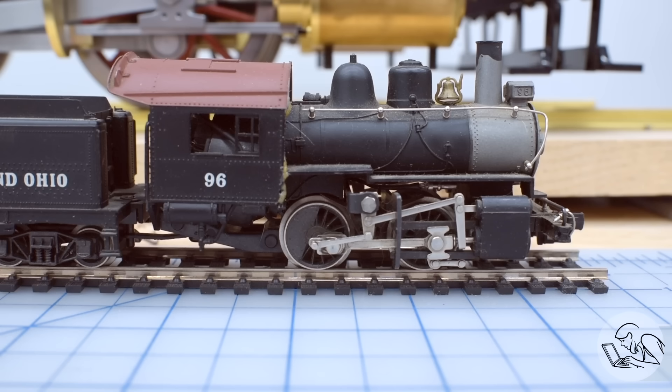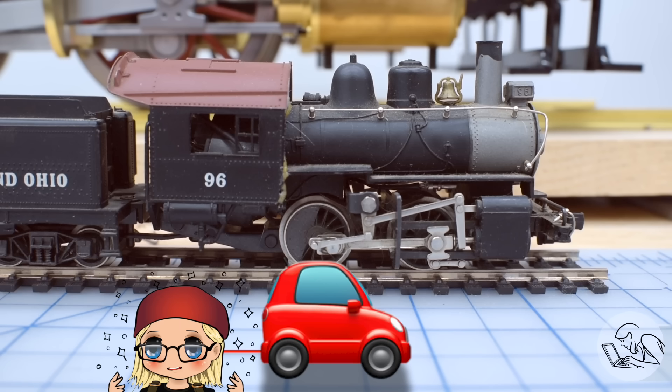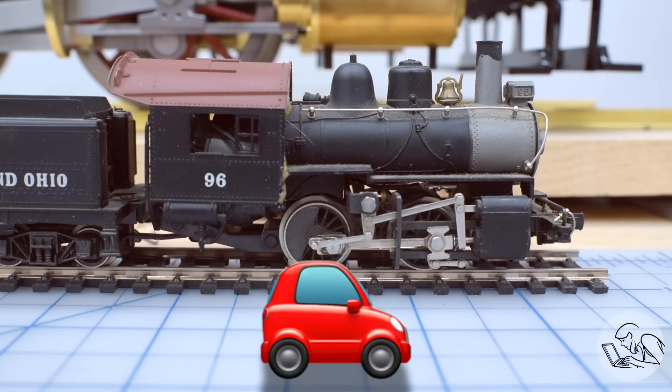But aside from looking really cool, what problem is valve gear actually solving? Let's relate it to a modern automobile since you're probably more familiar with those. An automobile has to be able to stop, start, move efficiently at high speed, and move in reverse and pull fairly heavy loads. Now, internal combustion engines have two key weaknesses. They can only run well in a very narrow RPM range, and they can only run in one direction. The way you get such a limited form of propulsion to do all of those other things is with a transmission.